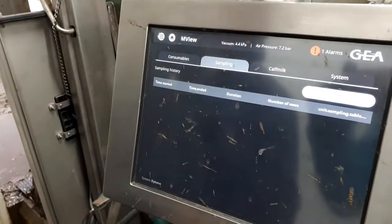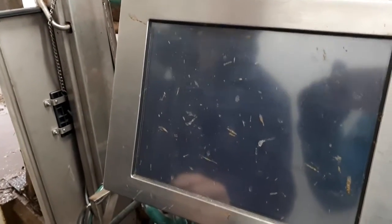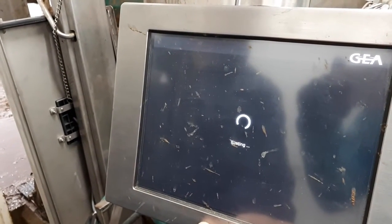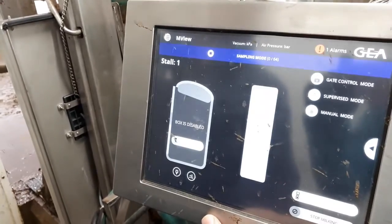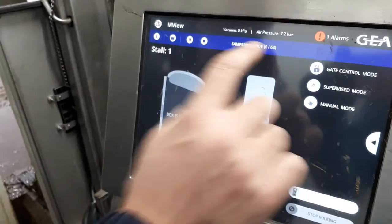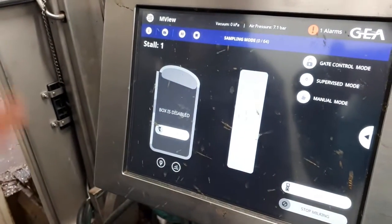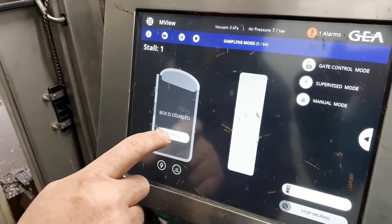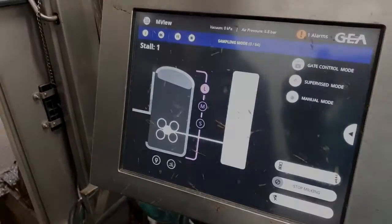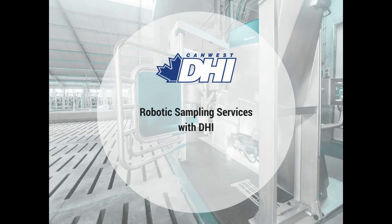We'll go back to the home screen. Now we can see up here sampling mode has started — zero of 64 samples collected and sampling started. Now we'll let a cow back in, enable the box. The door opens and cows can come in and start collecting samples.